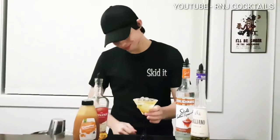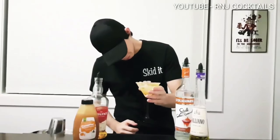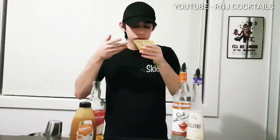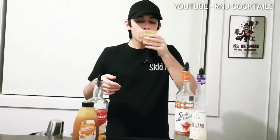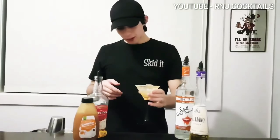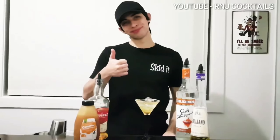Make sure you like, comment and subscribe. All feedback is good feedback. I'd like to see you all in the next one. From Orange Egg Cocktails — thanks guys, see you guys.